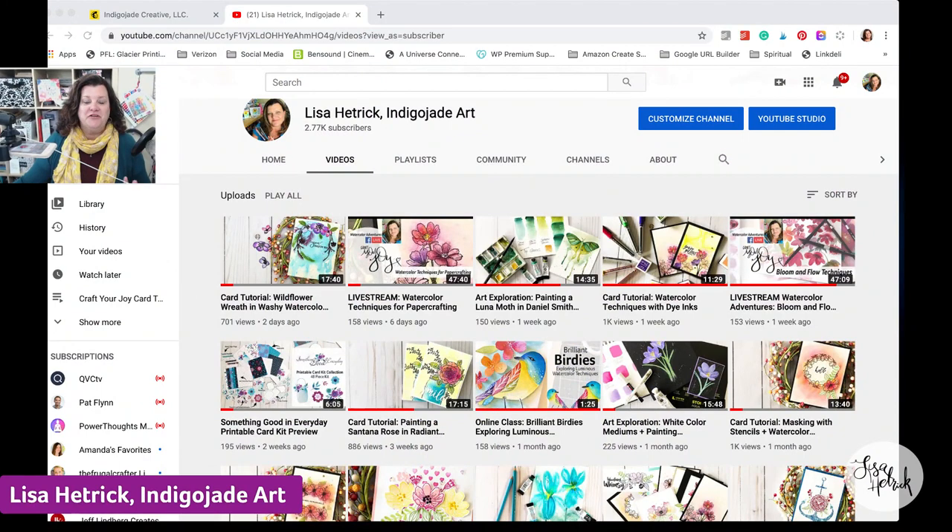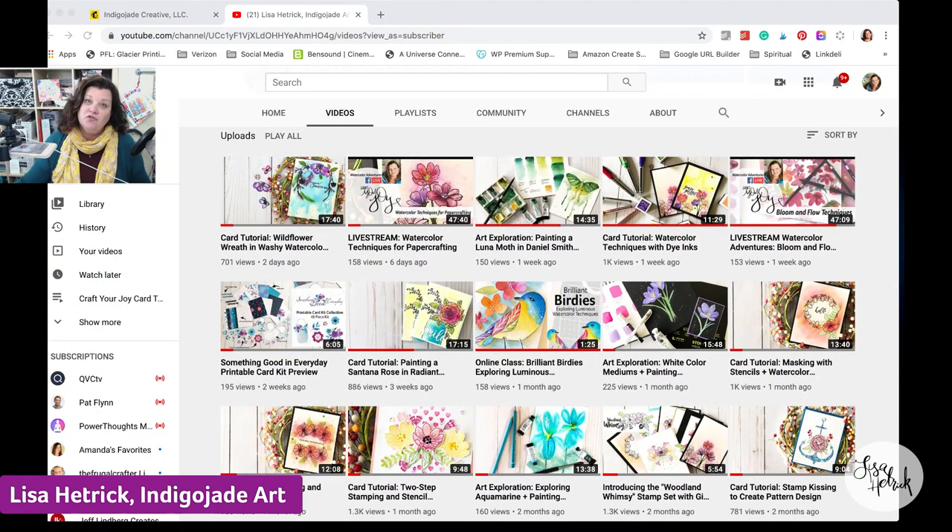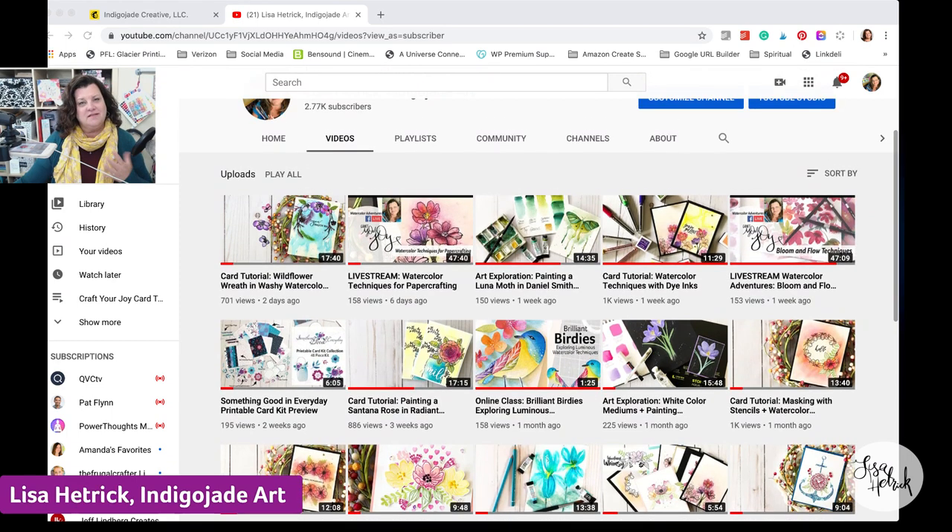This week I had a brand new card tutorial that I launched onto my YouTube channel. I'm going to click over to the screen share to show you — it's a wildflower wreath and washi watercolor card tutorial. It's always about the washi watercolor, isn't it? So just wanted to share that brand new card tutorial on my YouTube channel this week.